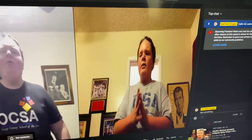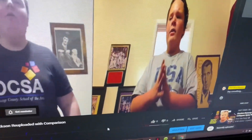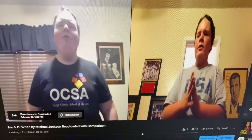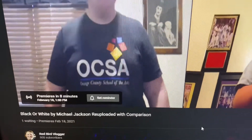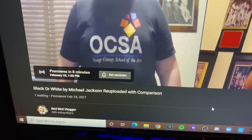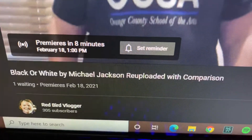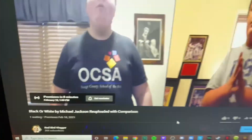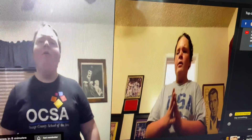Alright you guys - this is not a live stream right now. This is an instant premiere for the Black or White re-upload. Sitting here waiting for the premiere - it's at 1 o'clock, which is in 9 minutes.